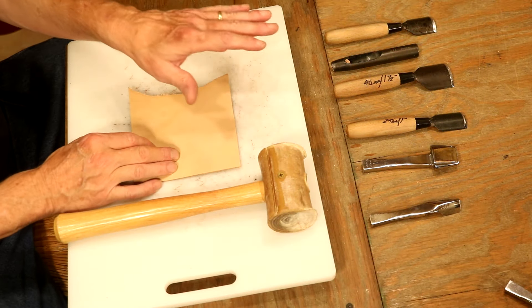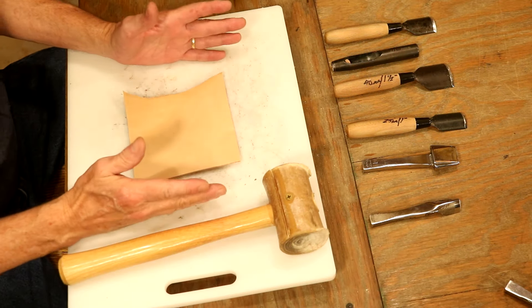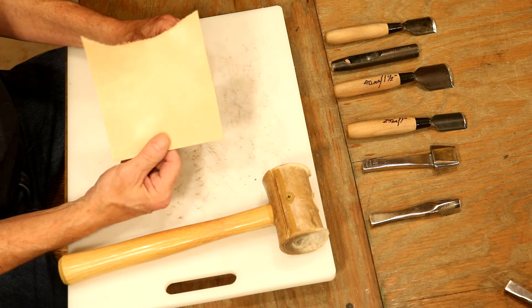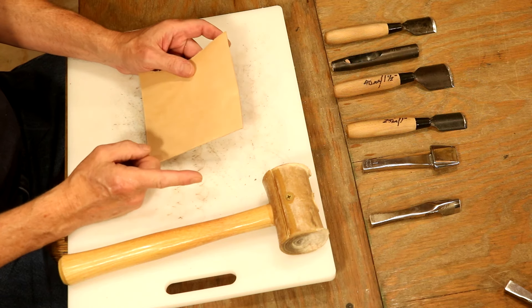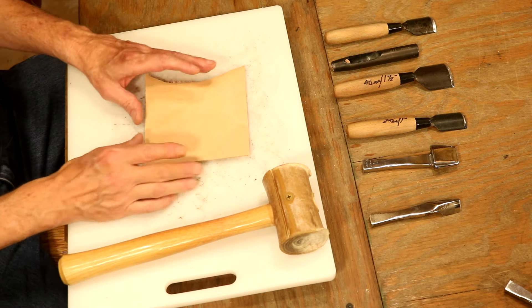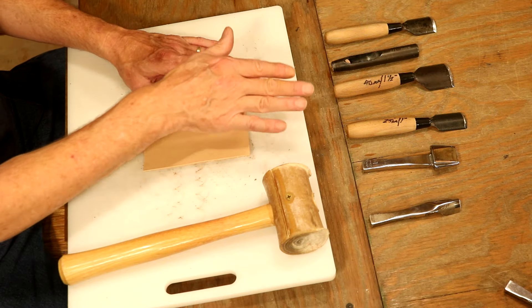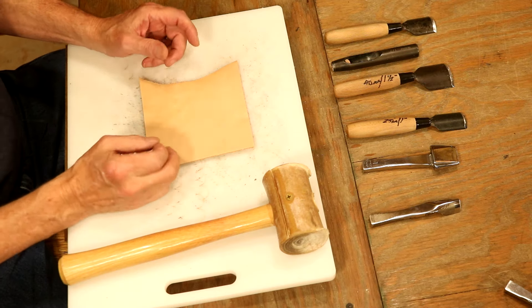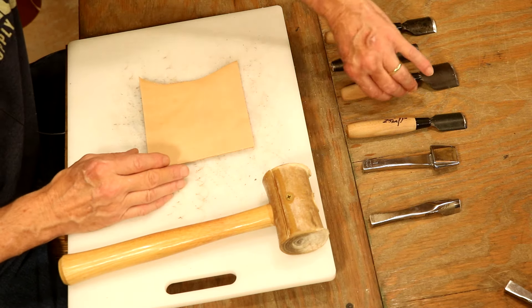We don't have to have exactly these tools and exactly these sizes. Let's pick up whatever we've got in our shop, a little scrap, and let's experiment. There's no telling what's going to come out. In fact, we may create something no one has ever seen. Now I should use a template for each one of these, but at this point we're just experimenting. So let's start with a swirl, a common design in leathercraft.